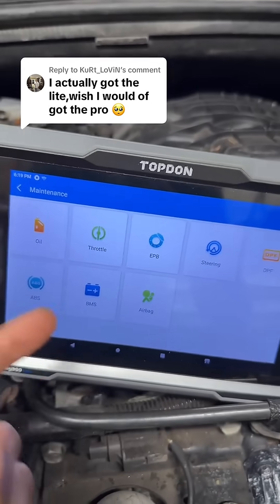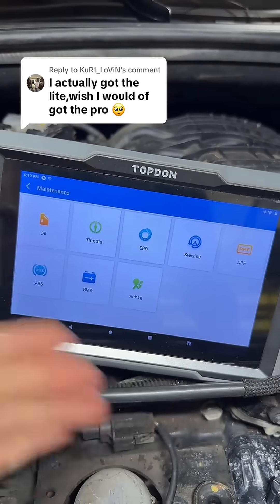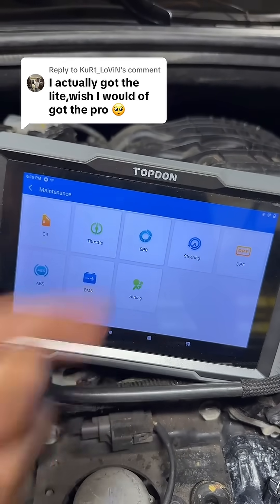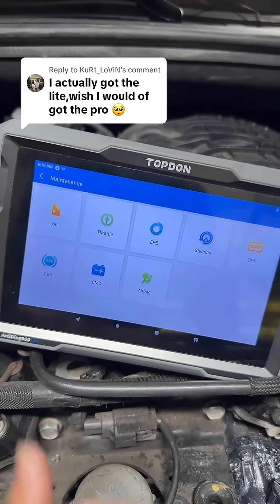The maintenance services are really where these two scanners differ. As you can see, the AD900 covers most of the major maintenance systems, like throttle body relearns, putting your car in brake service mode, DPF regens for diesels, ABS bleeding, and airbag resets.